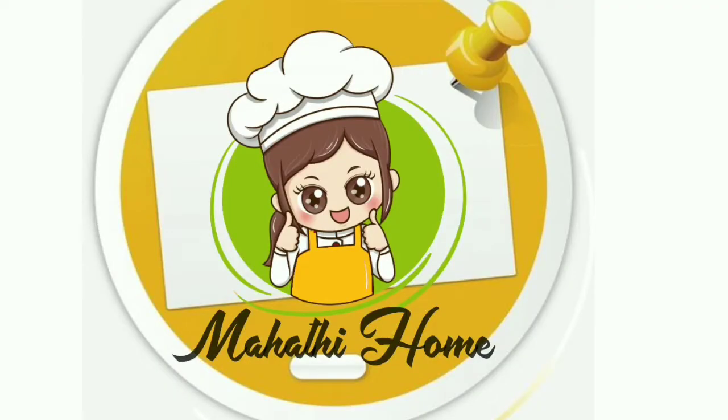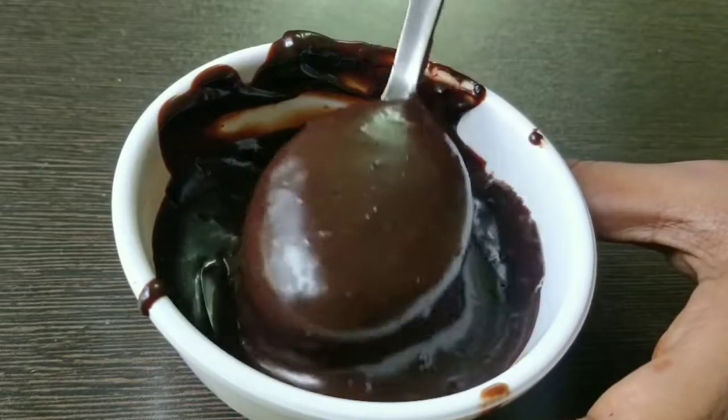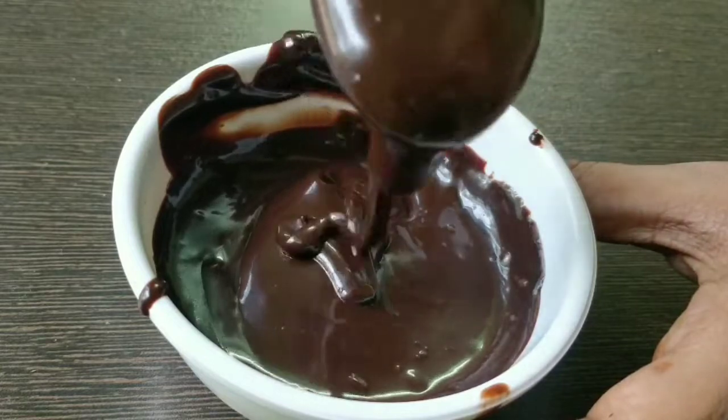Welcome to Mahathie Home. My friends, I'm going to make a chocolate frosting that is chocolate ganache.